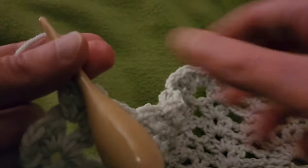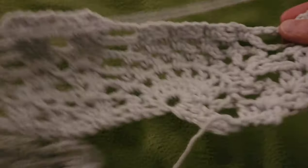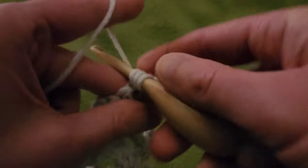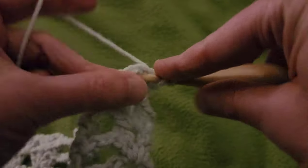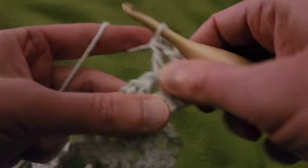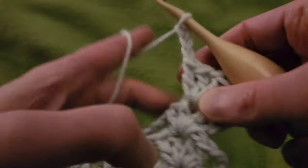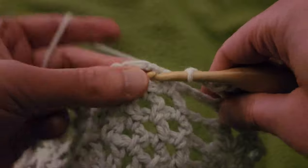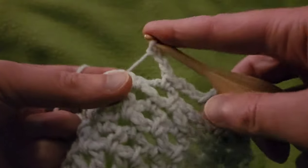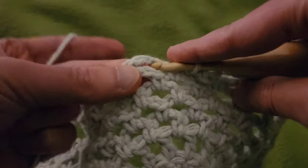Row eight. Start by chaining up three and turn the work. Double V in the chain one space right here — so that's two doubles, chain one, two doubles. Chain three, and then into the chain three space, single crochet, chain three, single in the next space, chain three, single in the next space.